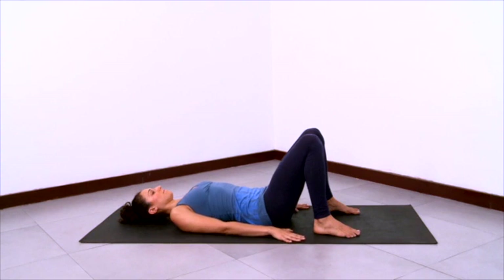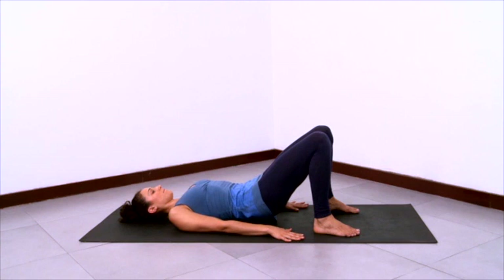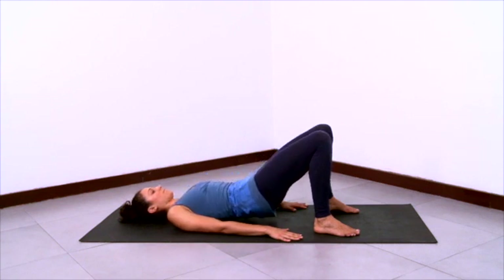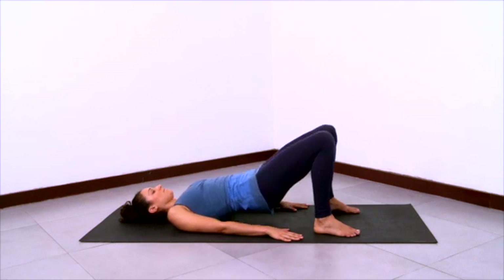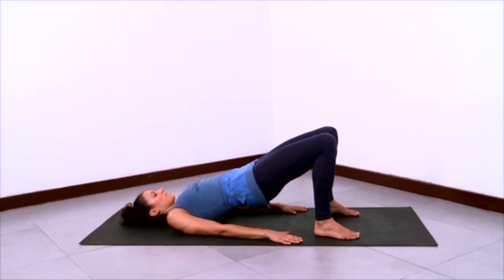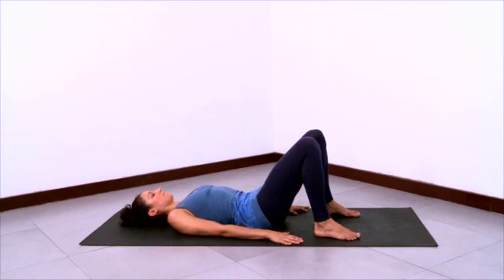And now we'll do Setubandhasana, moving in a flow. Ground the arms as you inhale and come all the way up to Setubandha, lifting the buttocks. Then exhale and roll yourself back down, letting the buttocks come down last. Keeping the arms extended by your sides, palms flat. You'll keep the arms here as you inhale and lift the buttocks up and continue to lift the spine up, lift the chest. And exhale, release the spine down, letting the thoracic spine roll down, then the lumbar and then the buttocks.